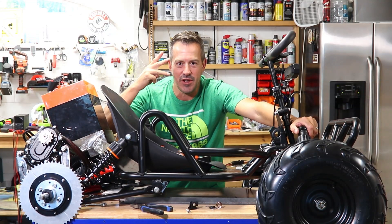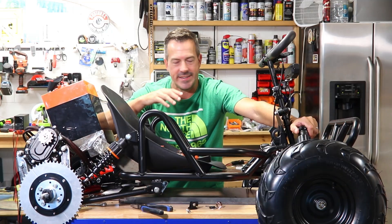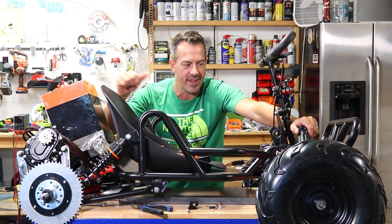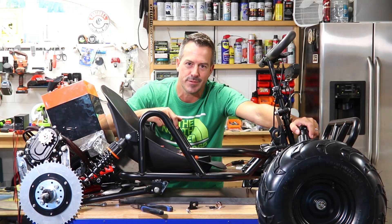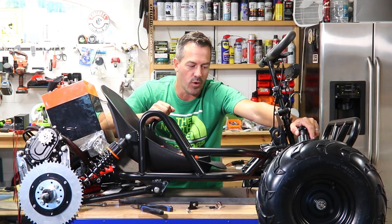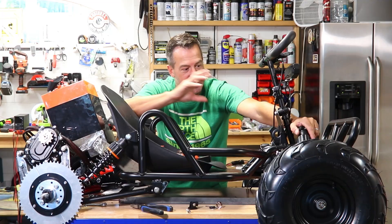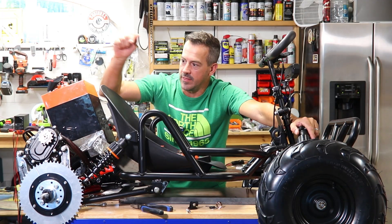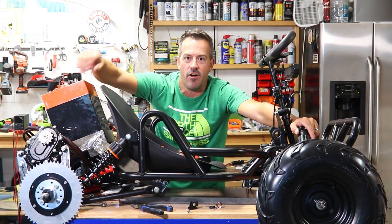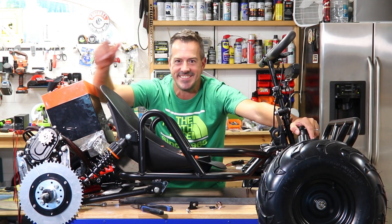Welcome back to the channel, everybody. It is video three of this electric go-kart conversion — we didn't install the gas motor. We're putting a QS motor, 48-volt battery, and a bunch of electronics to make this thing awesome. It's gonna have that low-end torque; I think it's really gonna tear through the dirt. So let's get this all finished wiring up, get the motor mounted, get a back bracket welded up, get it all painted, and hopefully we can test drive this thing really soon on Tackle That.